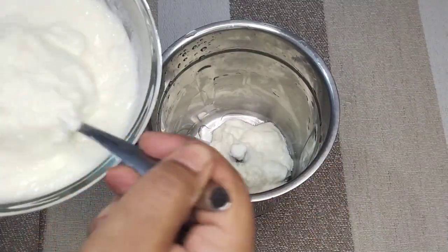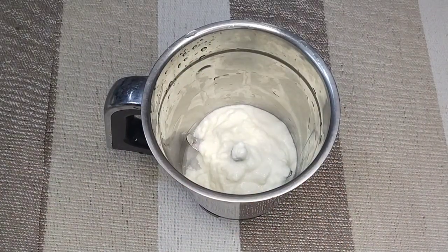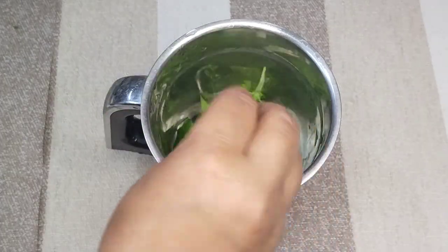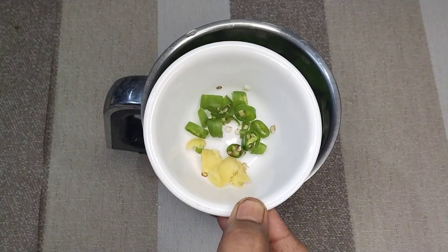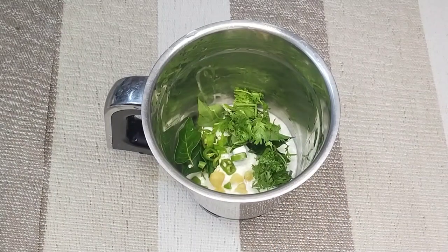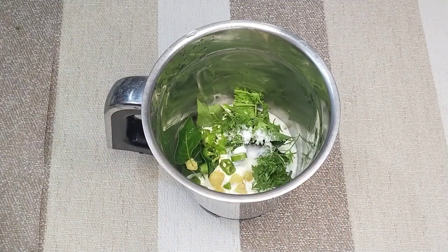First, let's put it in a little bit. Put the sauce on the side and add salt. Put it in a little bit.